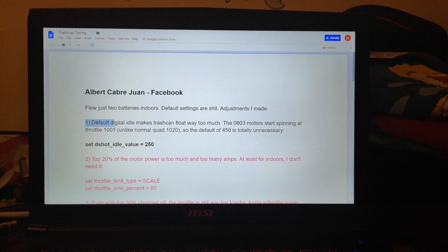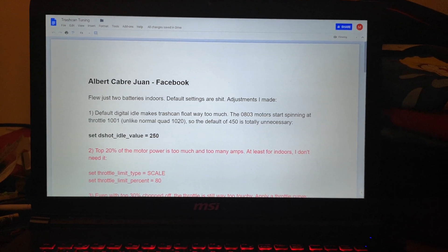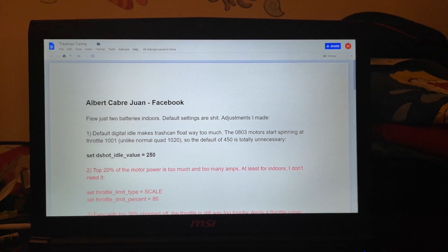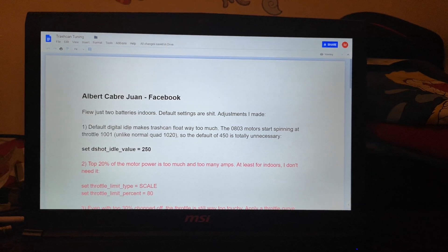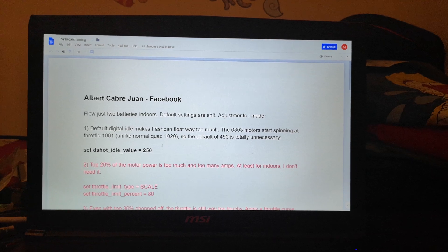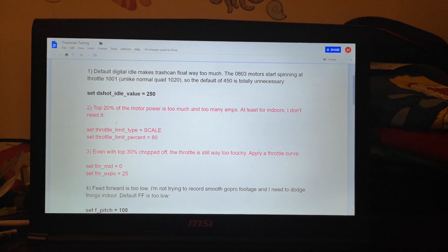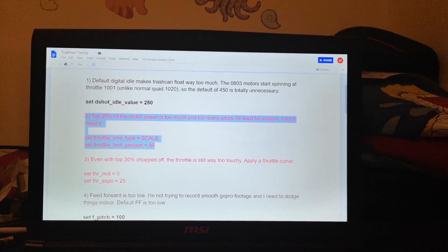I'm going to go through setting them up in Betaflight right now. This first one — I totally agree. That was one of the first things I thought: when you go to zero throttle, the drone hovers way too much. So decreasing the digital idle will make it drop — the motors will actually be running slowly when you're at zero throttle. Excellent. Should have done that myself immediately.